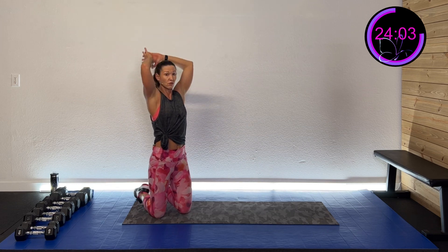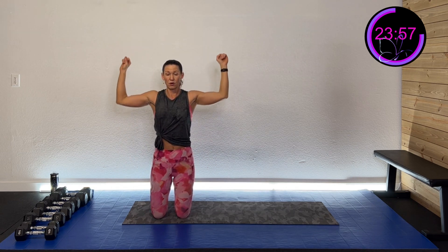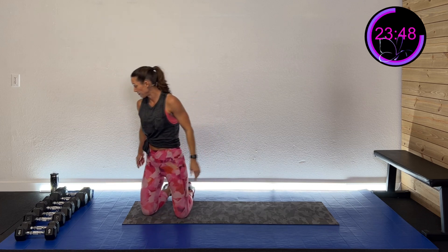So we're going to do a chest fly, then take one weight and do a skull crusher, then come up and do an Arnold press — press in, out, up, and over. Palms face in, rotate out, press overhead and back down. We'll start with that chest fly first. Shoulders are already tired! Chest fly — down on the ground, feet up.